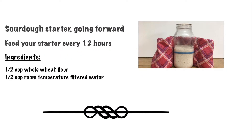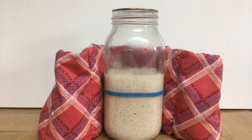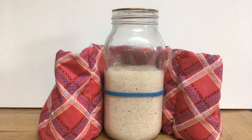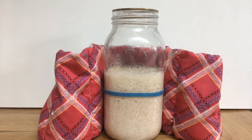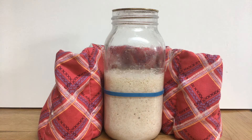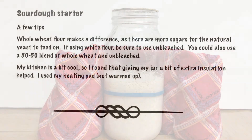After day three we will continue to feed the starter every 12 hours in this same fashion, monitoring its growth. This time-lapse video was taken on day nine, approximately six hours after feeding. Across a three-hour time frame we can see it rising to almost double and then decreasing back down to the elastic mark.